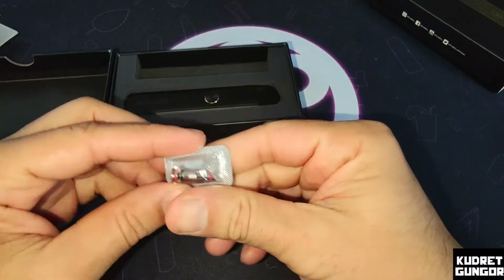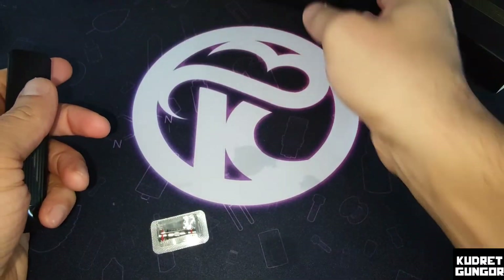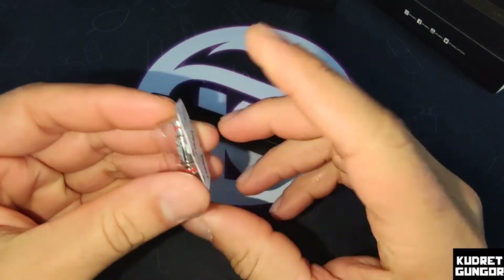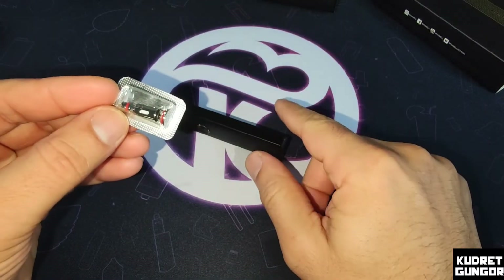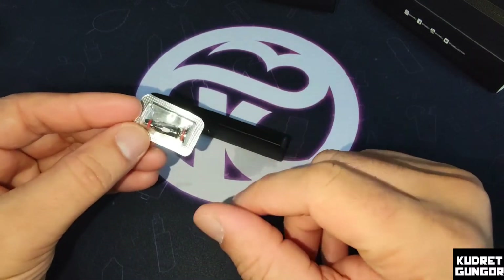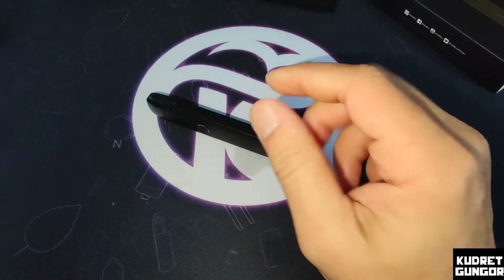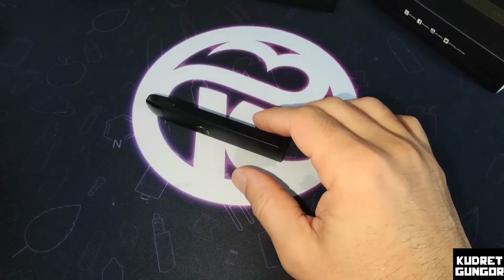Here is the pod itself, for fast charging. And here are the extra coils — 0.8 ohm — which is great because with the original Calibron you had to replace the whole pod, but now you can just change the coils. It is much easier. The 0.8 ohm coil runs between 13 and 18 watts.